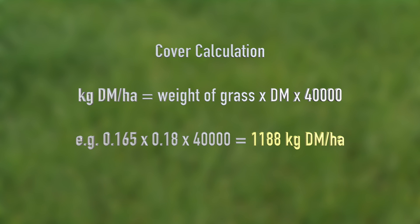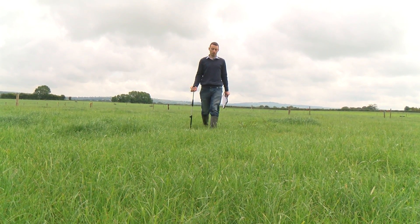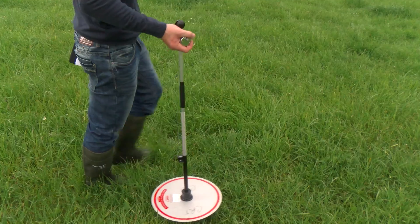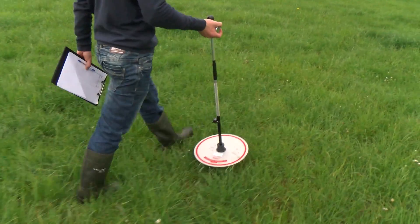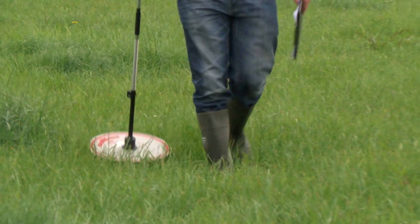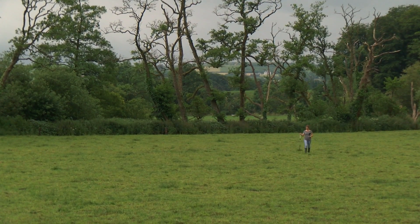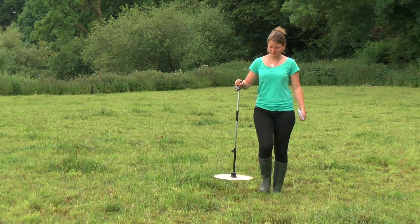A plate meter can also be used to measure grass height and grass cover in a paddock. The correct technique when taking measurements is critical to ensure accurate estimation. A straight up and down motion is best with a manual plate meter, where a calculation is required to work out the height, whereas an electronic plate meter will work out the height and cover for you. A plate meter is also useful for checking if the correct post-grazing sward height of four centimeters during the main grazing season has been achieved.